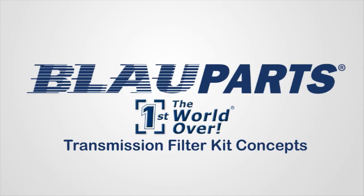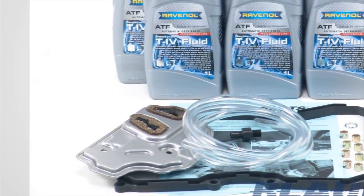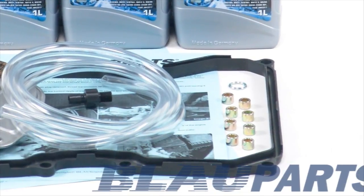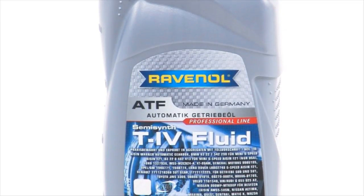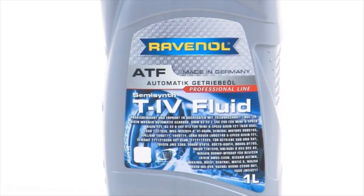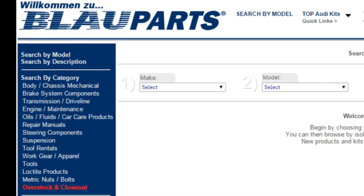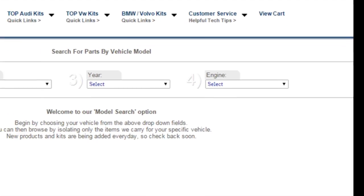As the nation's leading independent Audi and VW specialist for over 25 years, BlauParts recommends changing your VW automatic transmission fluid every 30 to 60 thousand miles to extend the service life of the transmission. All BlauParts Audi VW transmission fluid filter change kits feature OEM quality German components and Audi VW ATF fluid made by Ravenol in Germany. Ravenol transmission fluids contain proprietary additives with unique profile characteristics specifically formulated for your transmission. To find the proper transmission fluid and filter kit for your vehicle, use the link below this video and use our year, make, and model search tool at BlauParts.com.